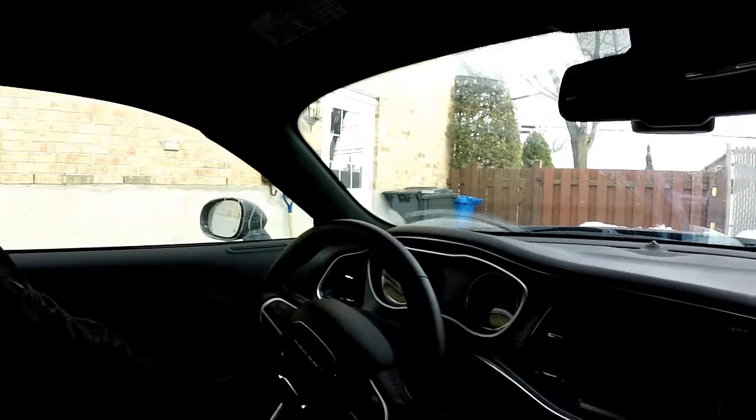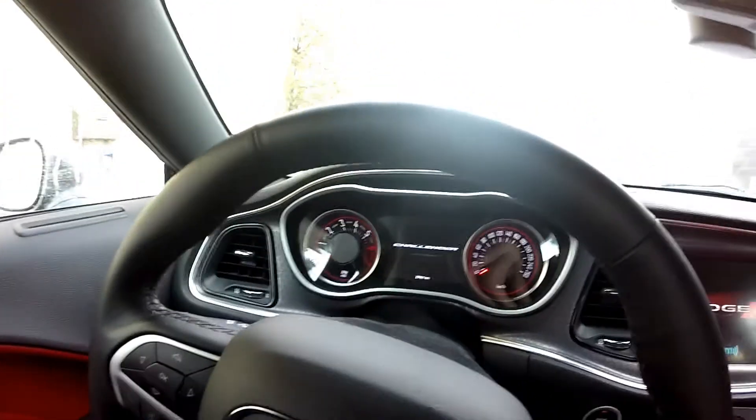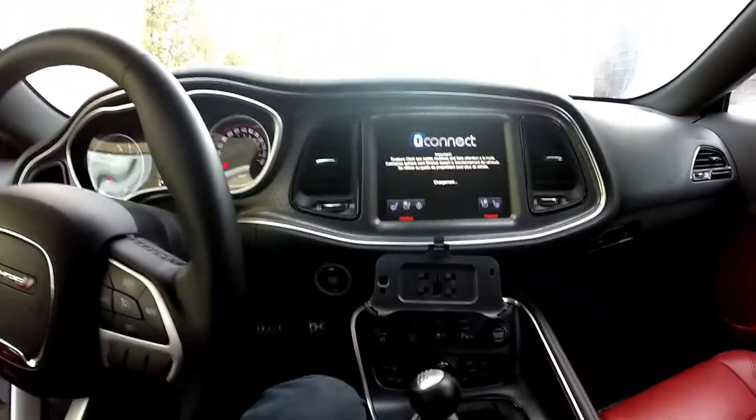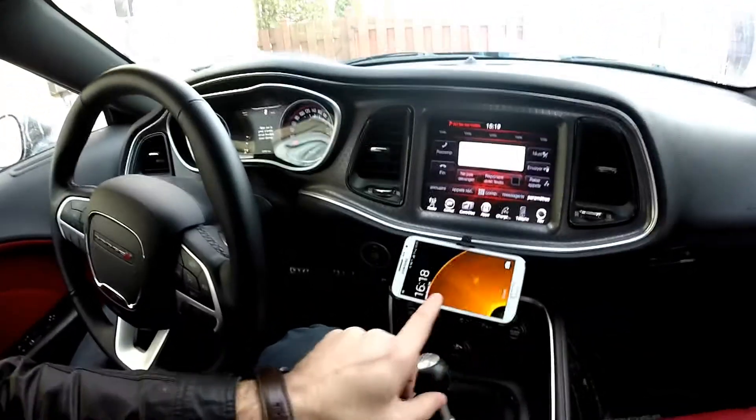But on my Dodge Challenger, this being a 2016, it already comes with the code reader function built in. So once you go into your menu you can access those. But since I have my cell phone usually right here in the car, there's always one thing that I keep thinking is missing from this car — the actual RPM readout from the 8.4-inch display or the DIC for that matter. And I'd like to have it here,